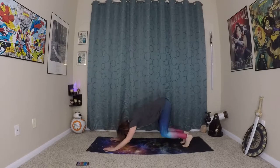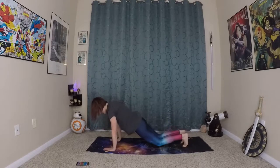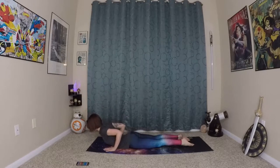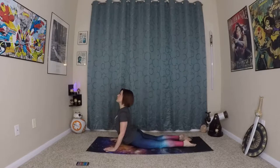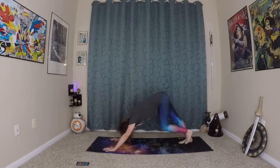Last time here. Inhale, prepare. Exhale, waving yourself forward. Coming onto the knees, lowering through Chaturanga. Inhale, prepare. Exhale, rolling yourself in and up. And making your way back to down dog.